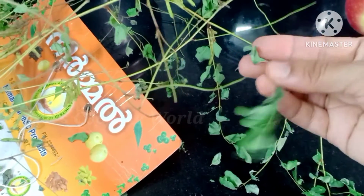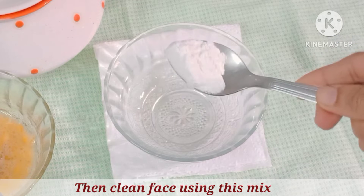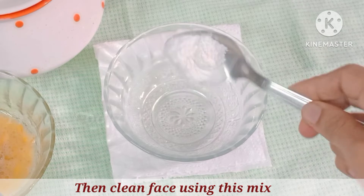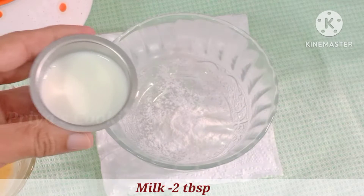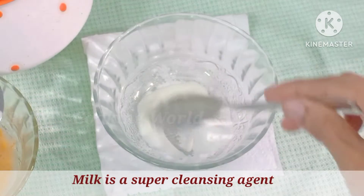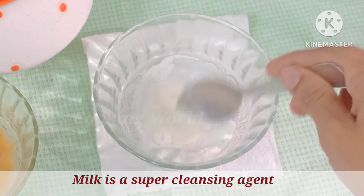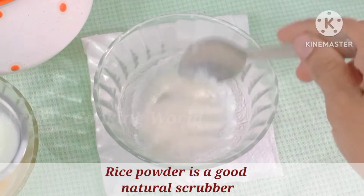Now we have to clean our mask. It will clean your mask. If we are cleaning the mask, we will use 60 teaspoons of the mask. We will remove the mask. I will remove it from the mask.